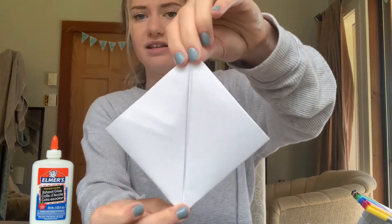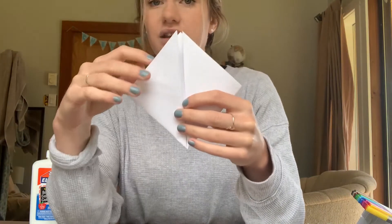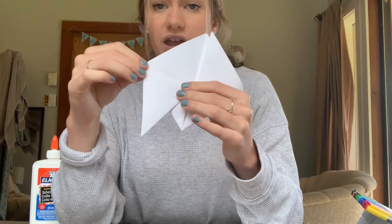It should look like this if you have your corners folded up. Then what we're gonna do next is fold down — on each side we're gonna take this and fold it in half like that.